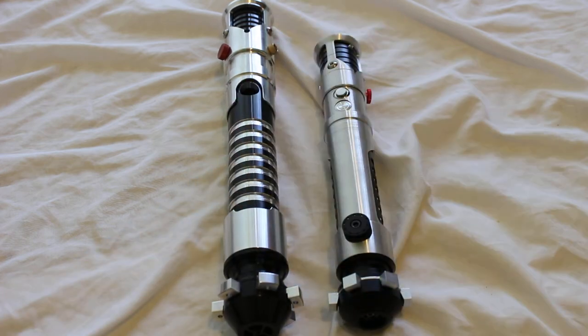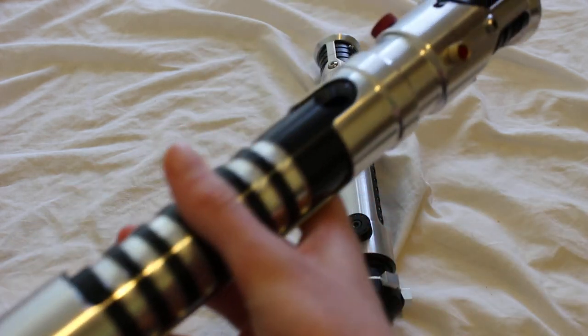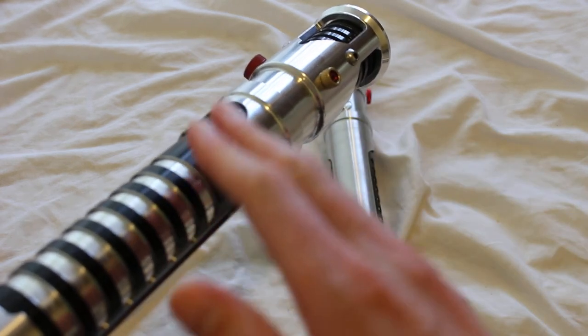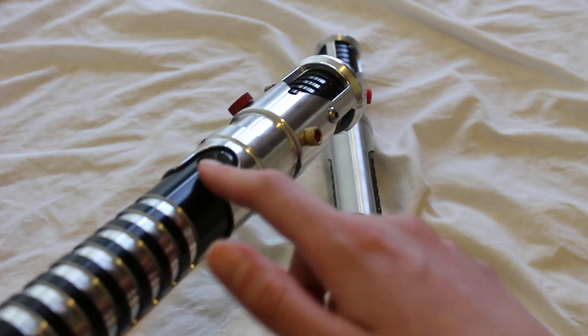On the left is an Ultra Saber's lightsaber hilt — this is the Guardian. You'll see there is no dummy switch installed on this hilt, and if you were going to use this as a display piece, it would be a little distracting to have this hole here.